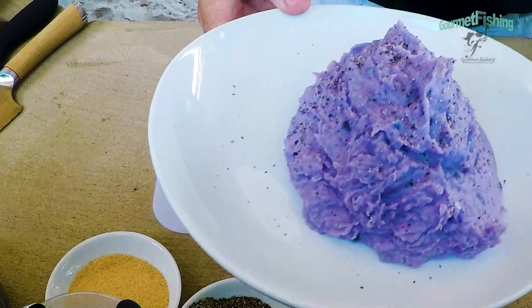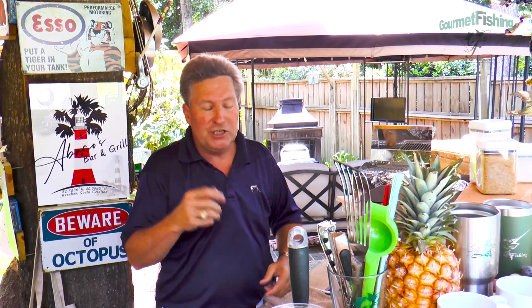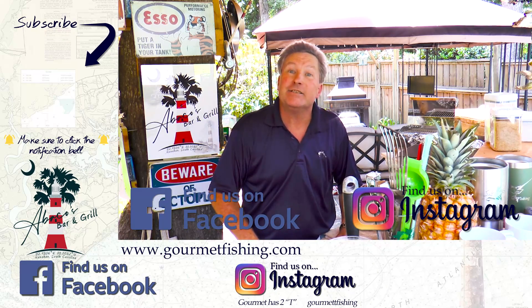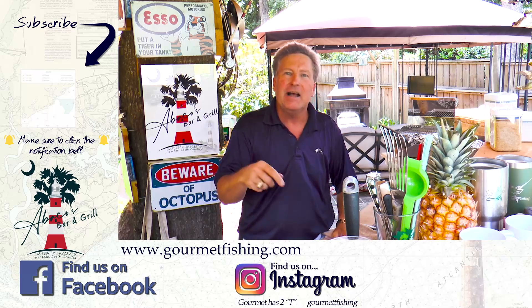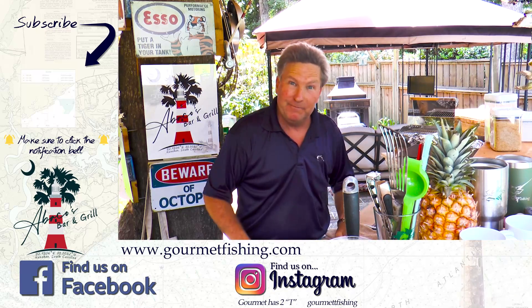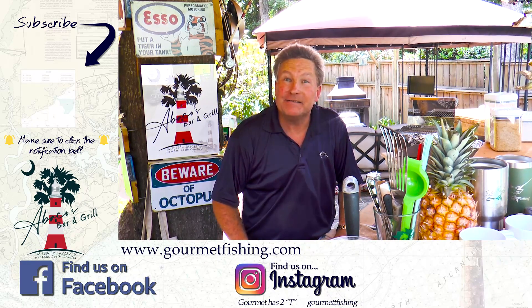You don't have to use the Peruvian purple potatoes — you can use Yukon gold, which is always a go-to, white potatoes, new potatoes, and with new potatoes you can just leave the skins on. The russet potatoes work just as well. Don't forget to subscribe to the YouTube channel and click that notification bell. If you like the video, click the thumbs up and please leave comments. You can follow us on Facebook and Instagram — Instagram has two T's in gourmet. Down in the description below we have the recipe for y'all to download. Until next time, God bless and we'll see you soon!